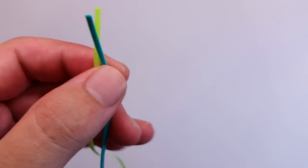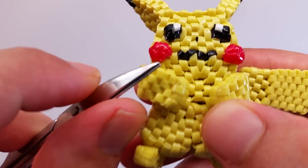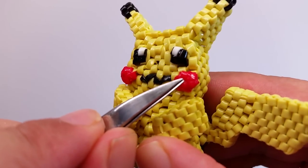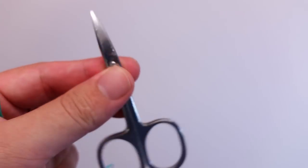Also before I continue, there are two hexagon stitches. You can see this one and this one are different from each other — this string here goes from left to right, and this one goes from right to left, opposite to each other. So we need to keep that in mind.